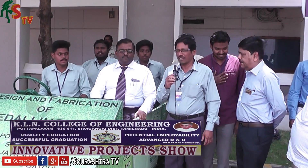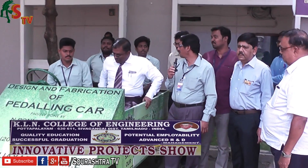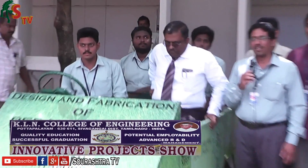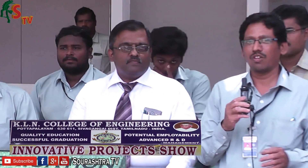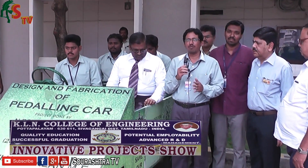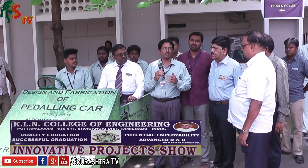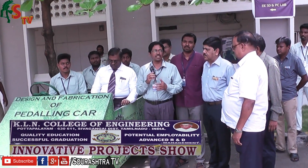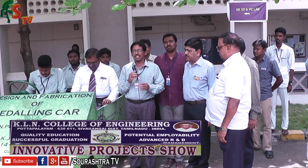This is our student's inner project — a pedaling car. This is Jai Surya, Vikram, and Panmanikumar. In India, our health awareness is reduced.